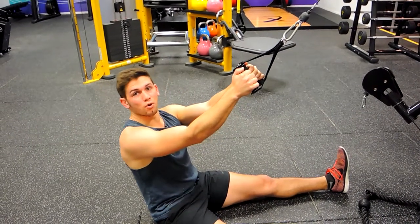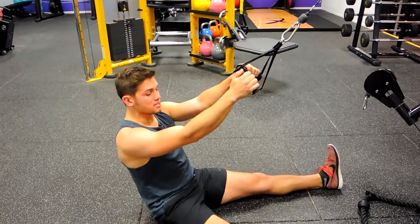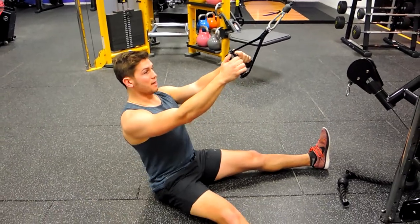This is a close grip lateral pull down on the floor. Sit on the floor with your legs wide apart to stabilize yourself, keeping the chest up and shoulders back.